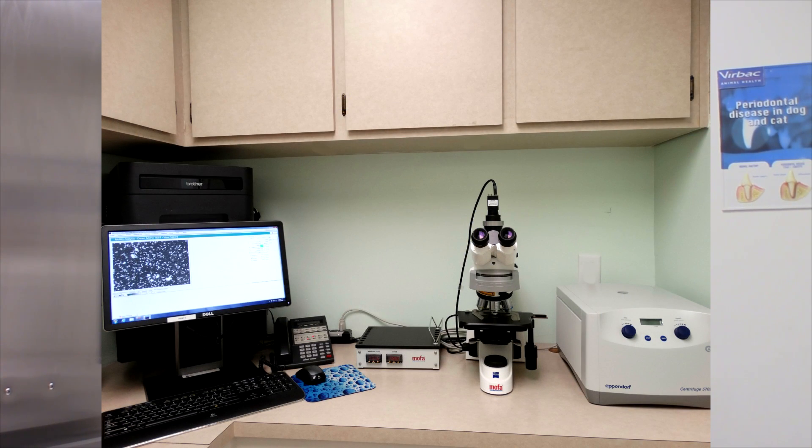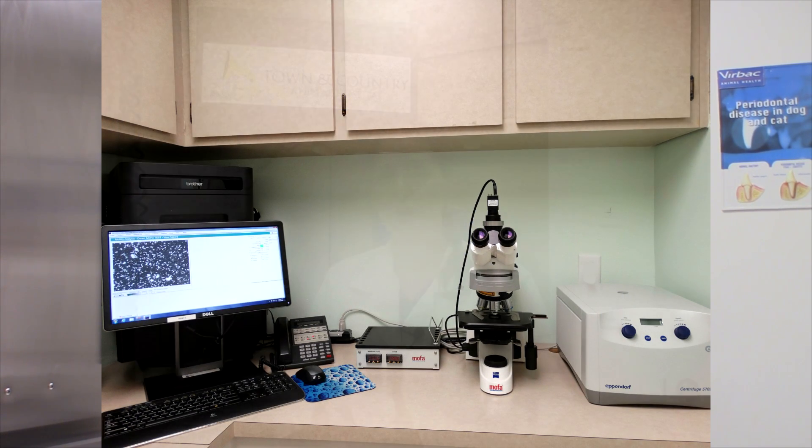The next thing we do here — and we're fortunate to have here at Town & Country — is a CASA, or Computer Assisted Sperm Analysis. There's only about 60 in the country, so we're really fortunate to have it here. Most of those are at research centers or at vet schools.